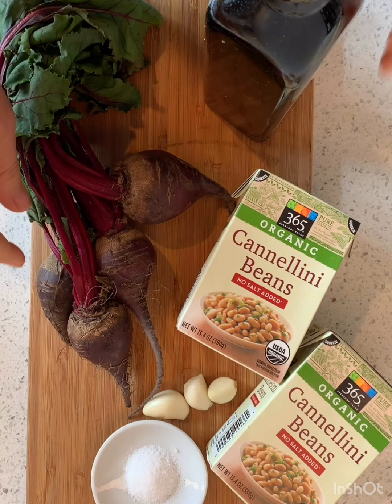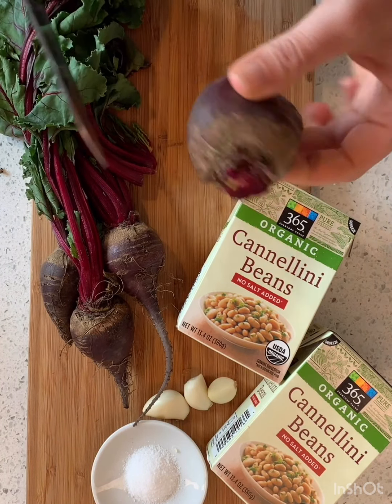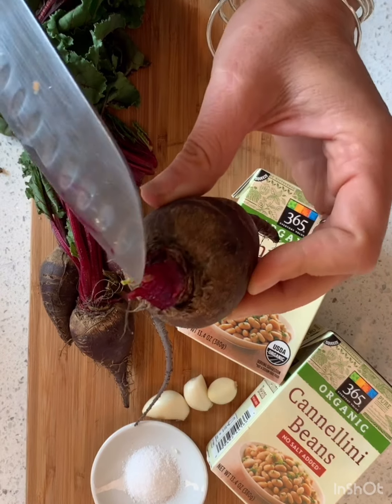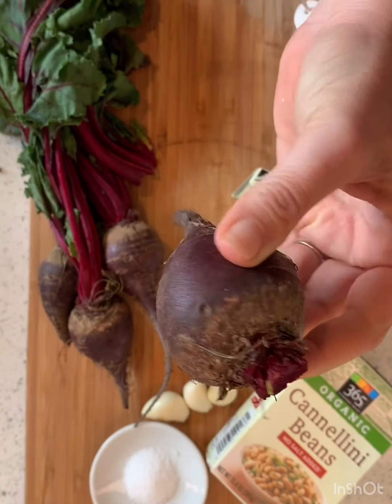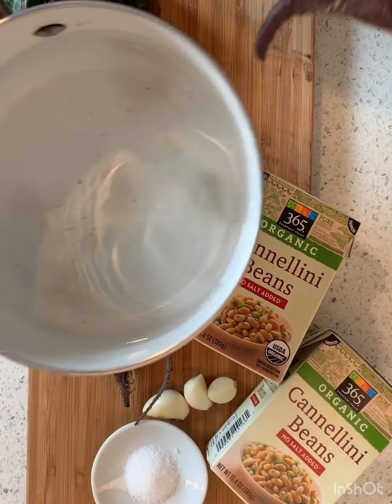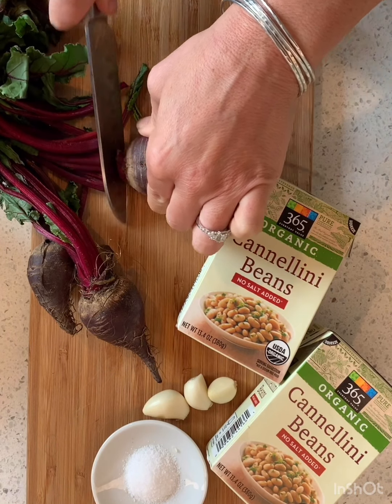The first thing we're going to do is cut the greens off because we are going to save those. We don't need to cut all the way down — just a little bit like that. These are already pre-washed and I'm going to pop them in my pot and boil them until they are tender.